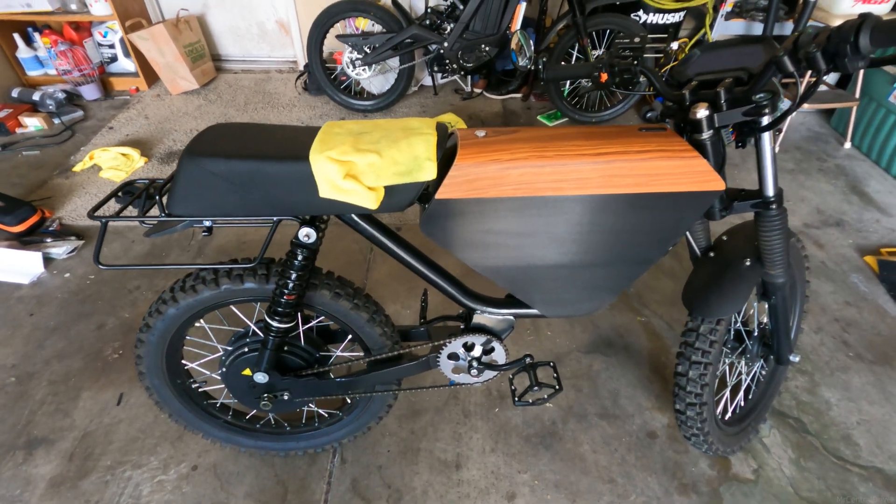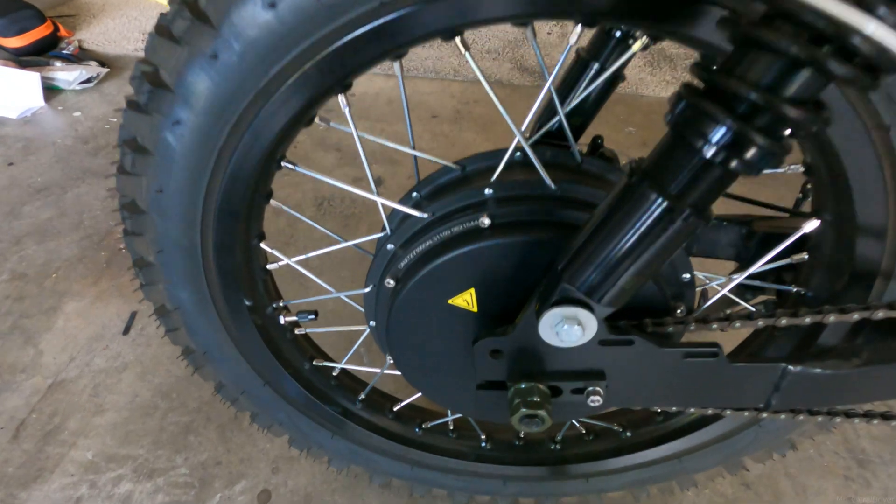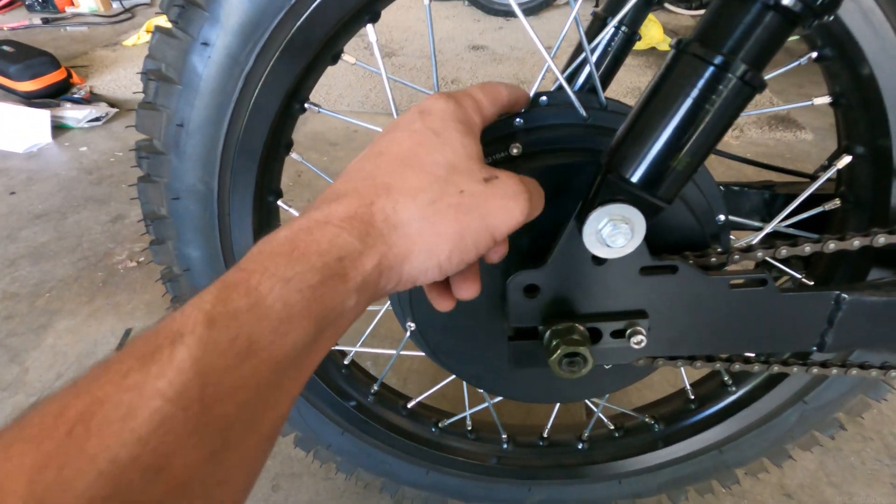Alright guys, for this video I'm going to be drilling a hole in my hub and we're gonna add some statorade fluid and we're gonna put some heat sinks on this bike.